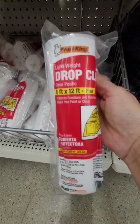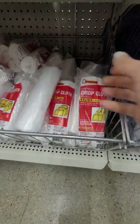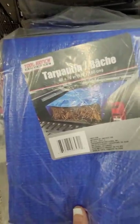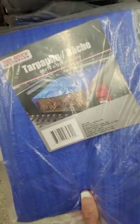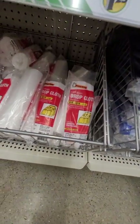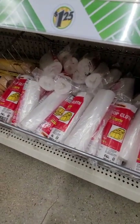Nine by 12 foot drop cloths for $1.25 — that's a good deal. These aren't the highest quality tarps, but they're 48 by 72 inches at $1.25. So if you're trying to get a few things on a budget, these are things that you can definitely get.